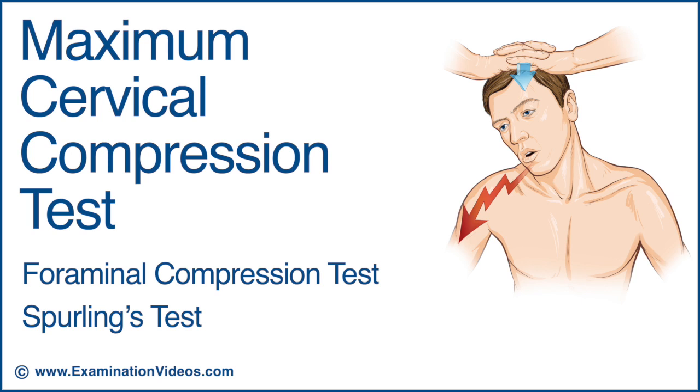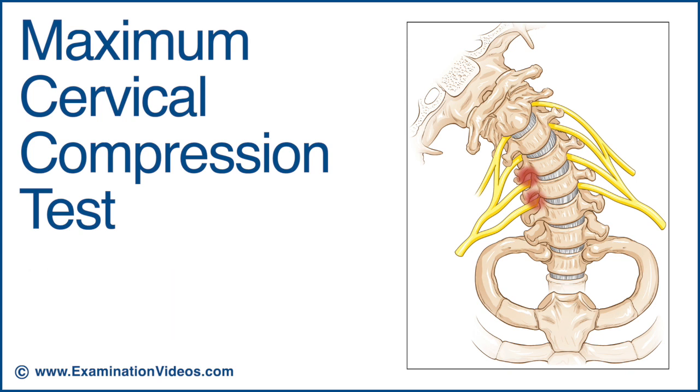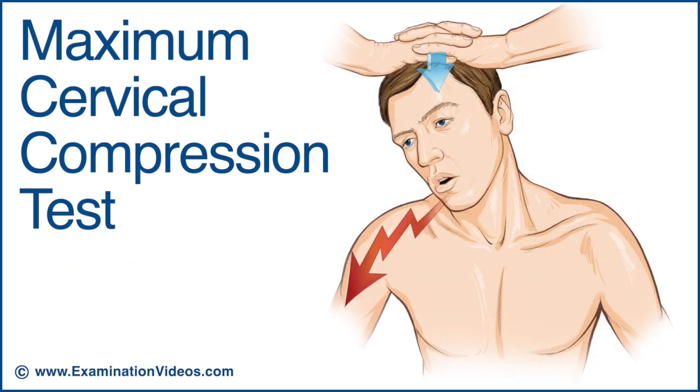The maximum cervical compression test is used to detect nerve root involvement in the cervical spine. This test is also known by other names including the foraminal compression test and the Spurling's test. This test should not be used if significant cervical injury is suspected.